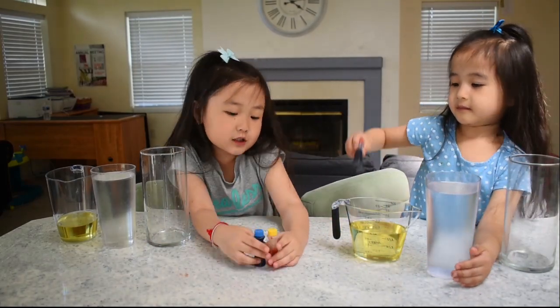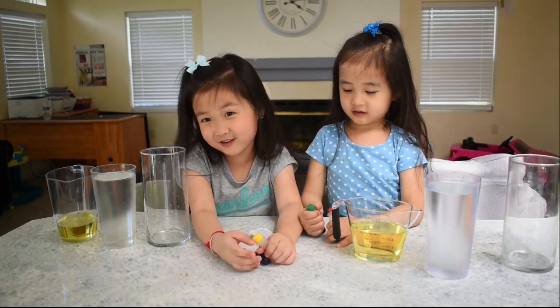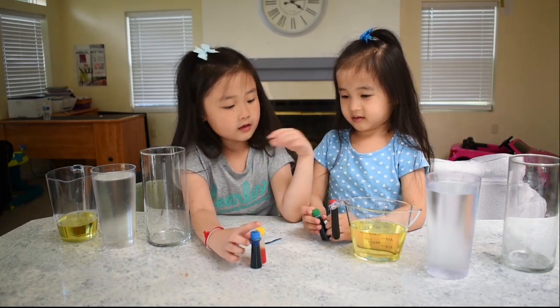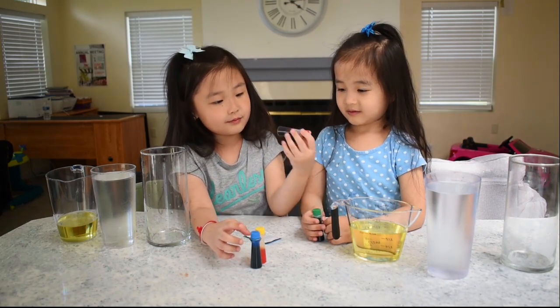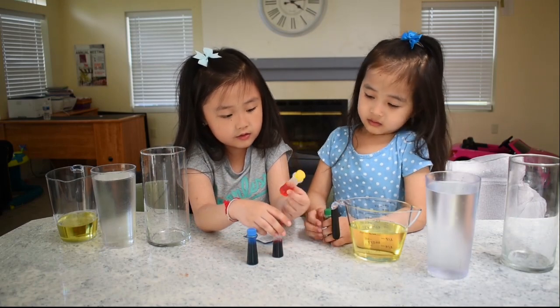You are supposed to choose one color — or two colors. So Lexi, which color do you want? We are supposed to choose one or two colors. So I want some maybe yellow and red.